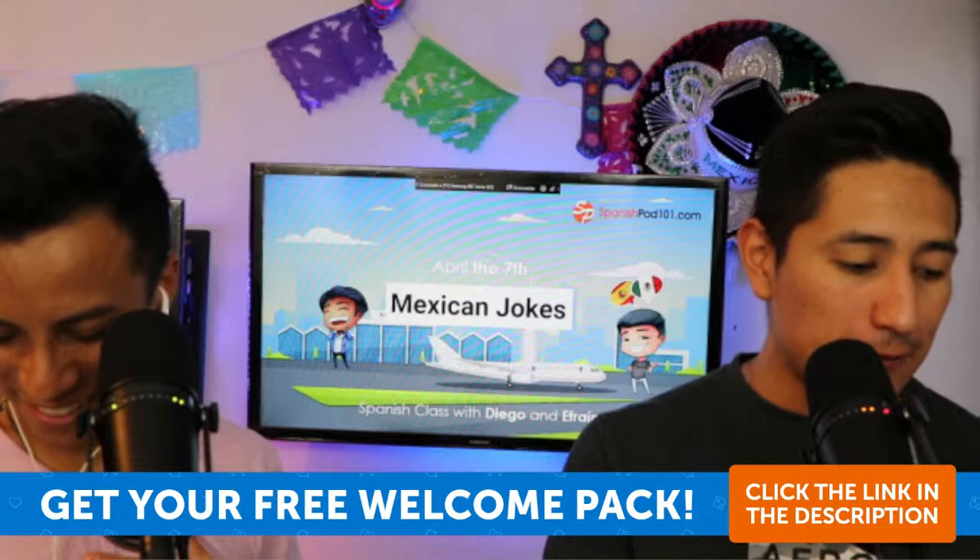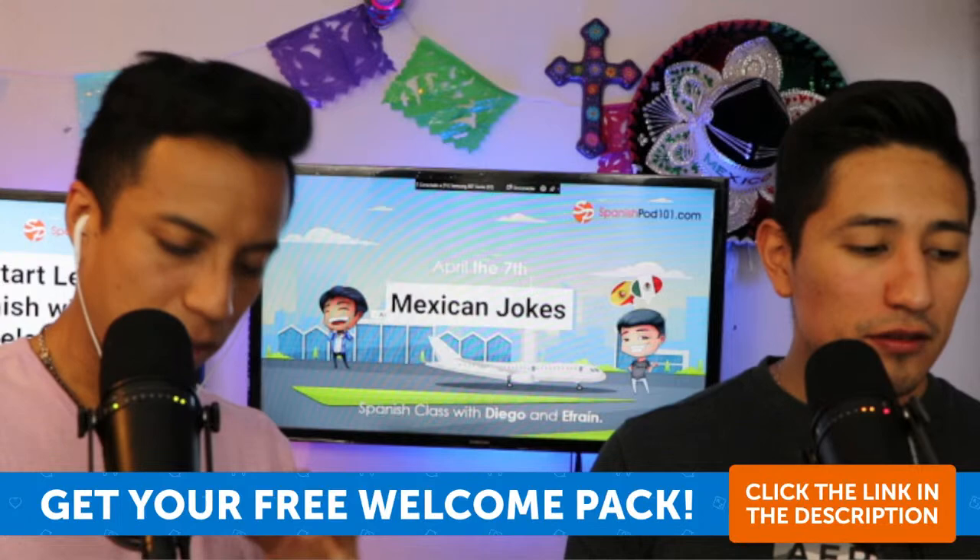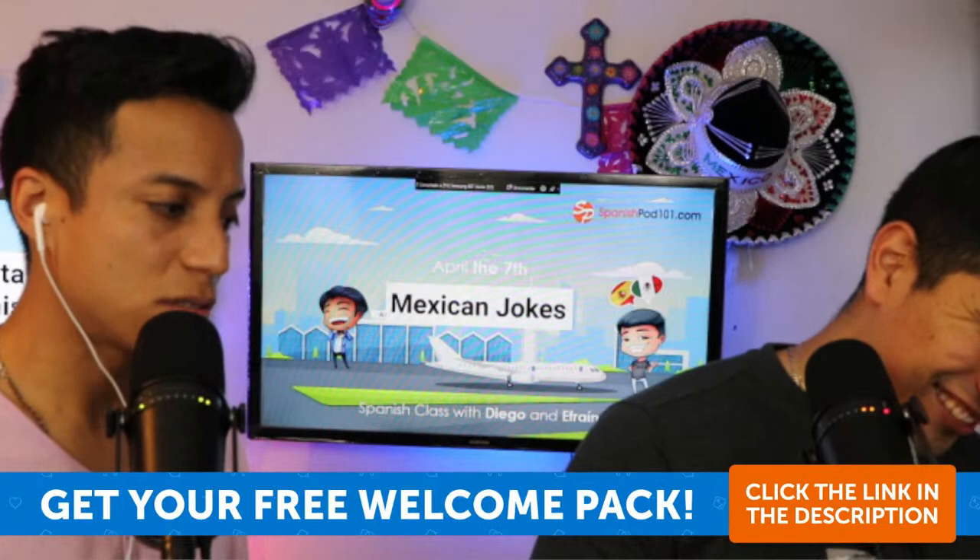Thank you so much to everyone — un enorme saludo a todos. We usually speak more Spanish, but this time the session was aimed at beginners, so that explains the more English-heavy format. We just wanted to clarify that.